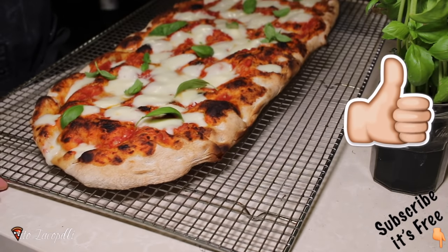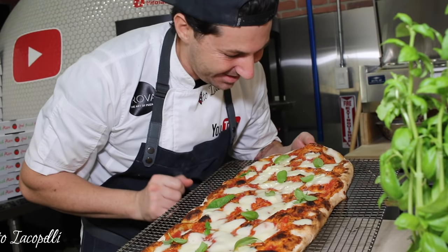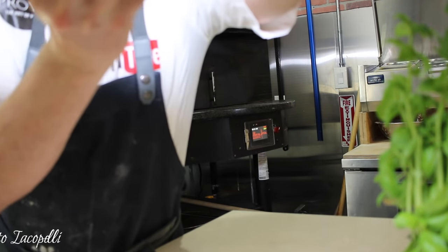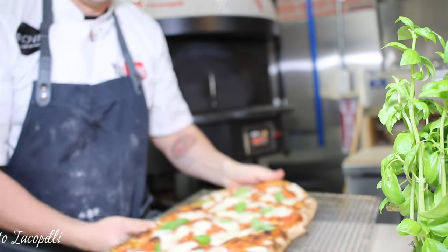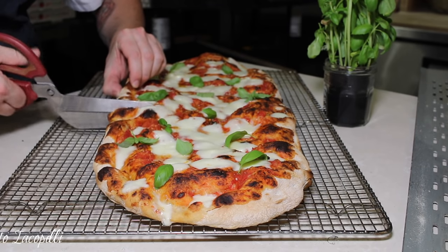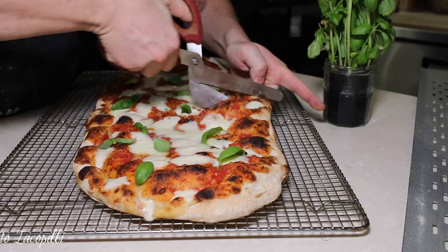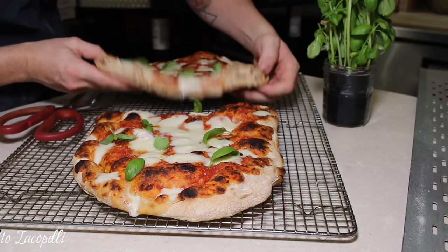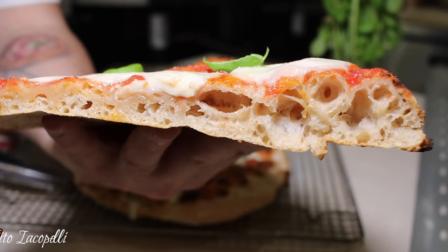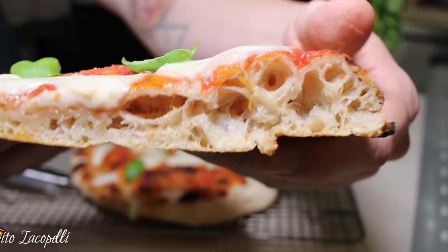Now it's time to put a like! Let's go ahead and see the inside and the tasting. Let's cut it and show you the inside — wow, it's soft and crunchy on the outside. It's amazing — the pizza came out outstanding. Take a look closely — crunchy and soft at the same time, with type one flour. Outstanding.